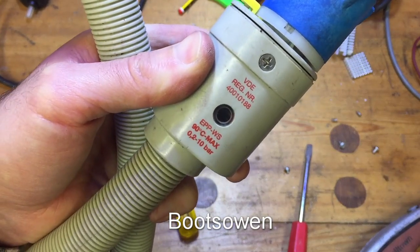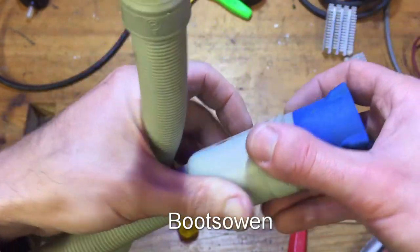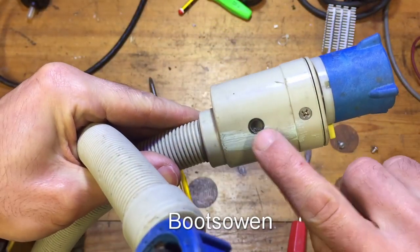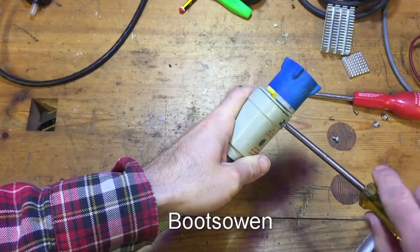It says VDE reg number 400 101 88. It's got a little indicator window on both sides. There's a Phillips screw on both sides as well.